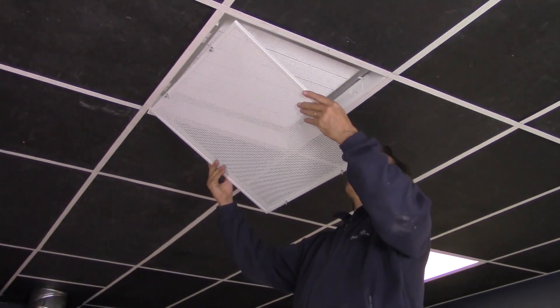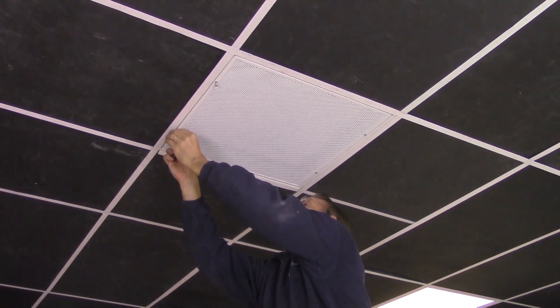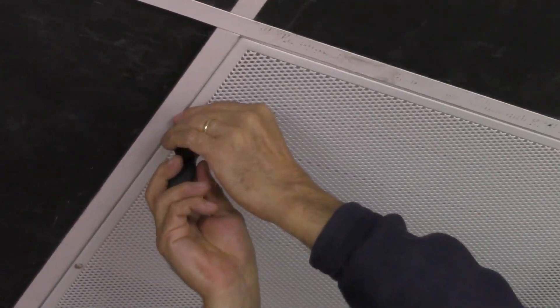Step 6. Reinstall the faceplate back onto the HPL-GS unit. Using the flat head screwdriver, turn each of the quarter turn fasteners clockwise to lock the faceplate onto the unit.